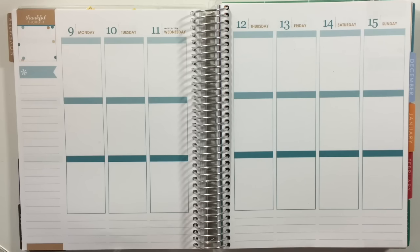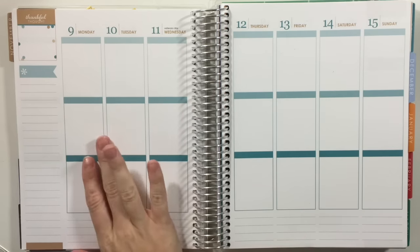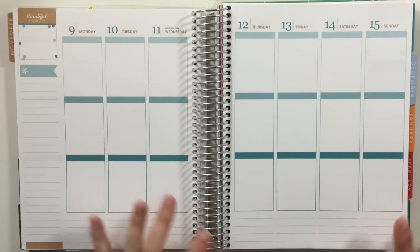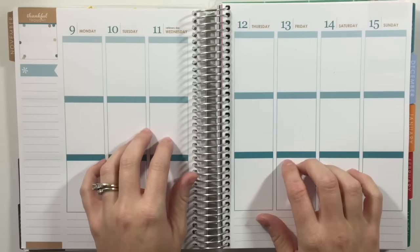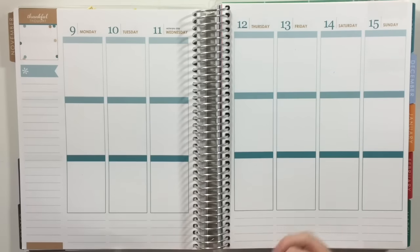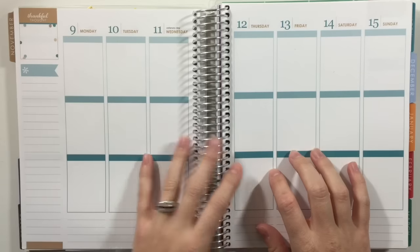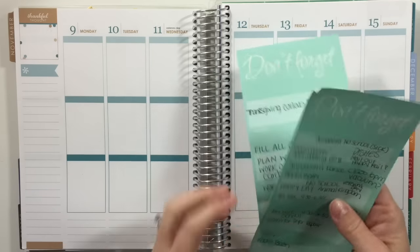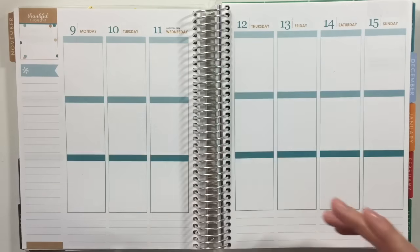Hey guys, I am back to do my plan with me for this week, which is November 9th through the 15th. This video is probably going to be going up later than I had hoped because I have a sick little one at home and now I am feeling under the weather. I had hoped to get this up early, but it's not. Anyways, I have my list of things that have to get done this week.